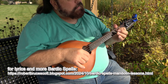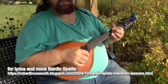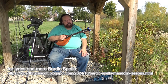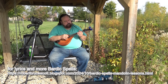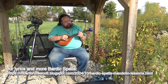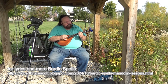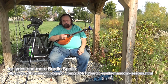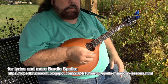Then I go A minor, E minor, A minor — and that's really just about all there is to the song, short of the melody being replayed. In this case the melody is replayed several times, and it's played tremolo.